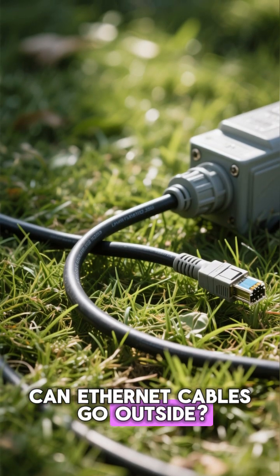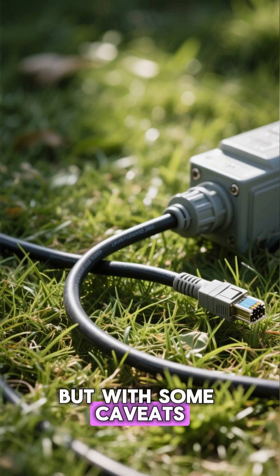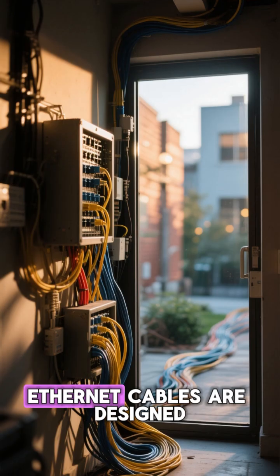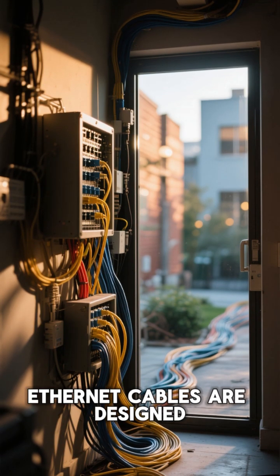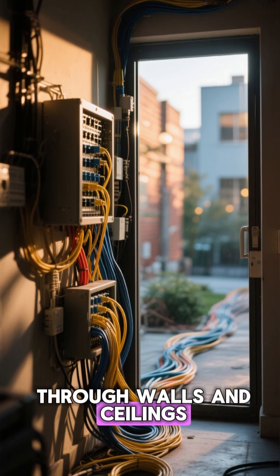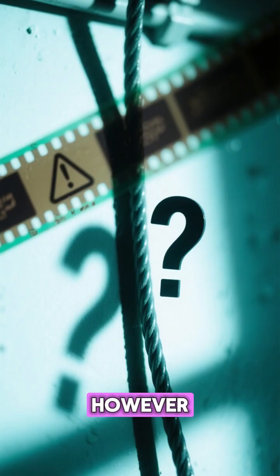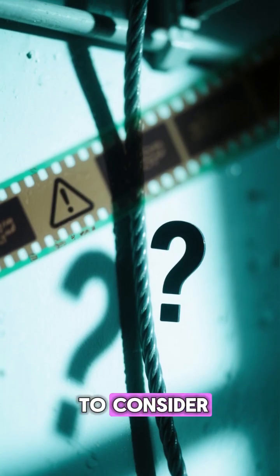Can Ethernet cables go outside? The answer is yes, but with some caveats. Ethernet cables are designed to be run indoors through walls and ceilings, but there's nothing in the Ethernet standard that says you can't run them outside. However, there are some things to consider.